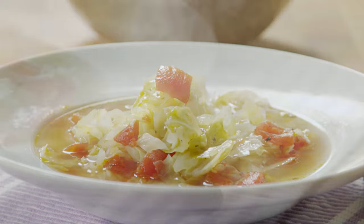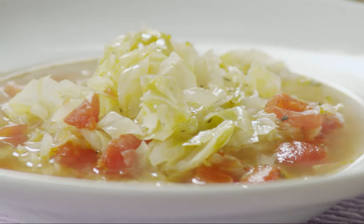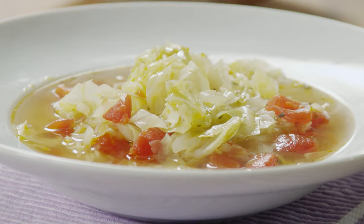All Recipes member Heather, who gives healing cabbage soup a five-star rating, made this soup for its healing benefits but says she ended up loving it so much she'd make it any time.